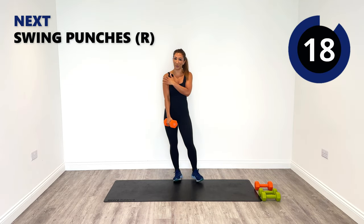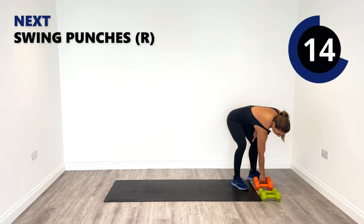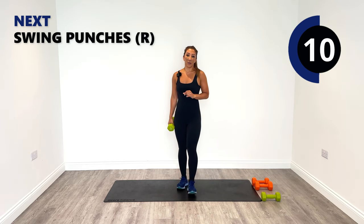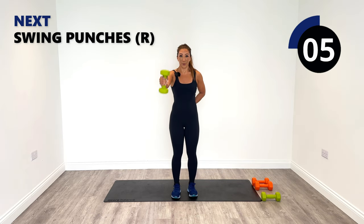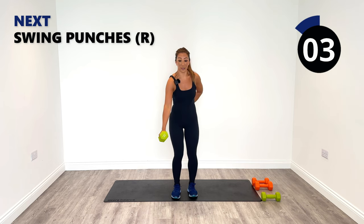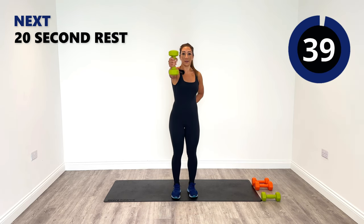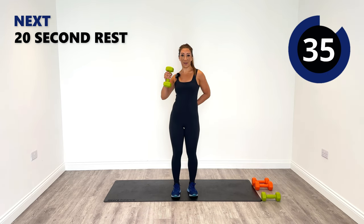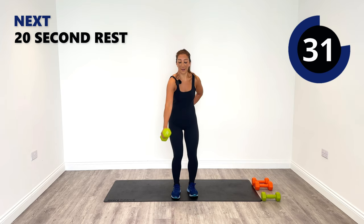Starting to feel a real tingle going on in that right side now. The next one's a swing to a punch — so we're going to do one swing, bring it in, punch it out, and then swing again. Let's go — swing, punch, down — just that right side, swinging and punching our way through the day, into the summer getting that summer body.